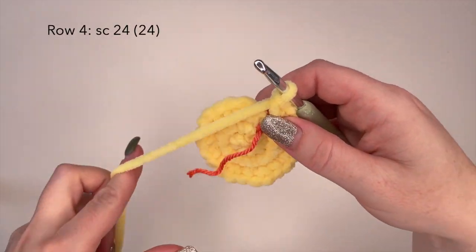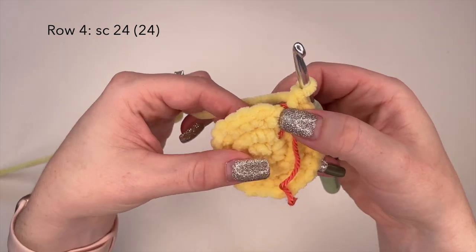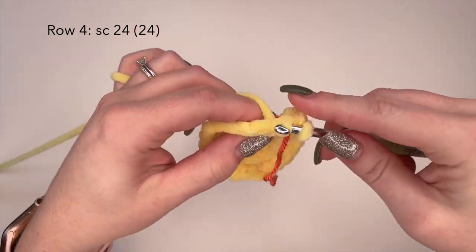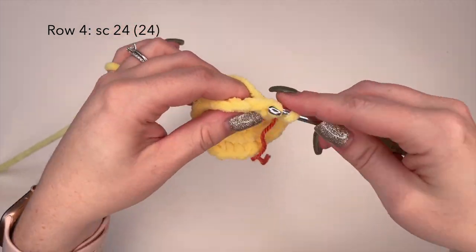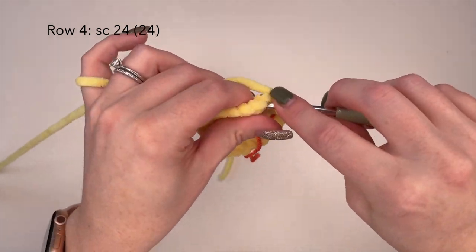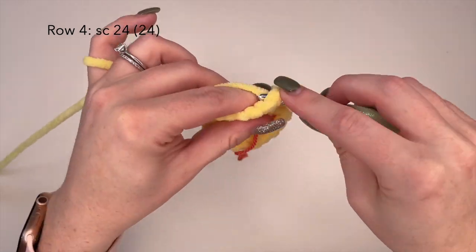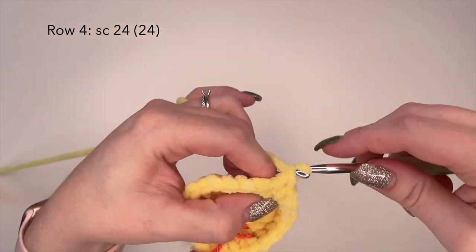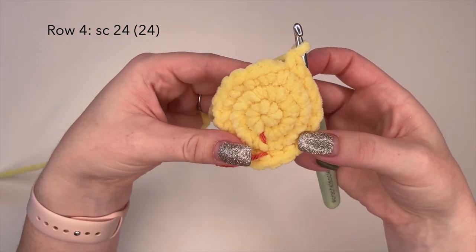On to row four of the head. We're going to place one single crochet in each stitch all the way around for a total of 24 single crochets. And I'll meet you at the other side.